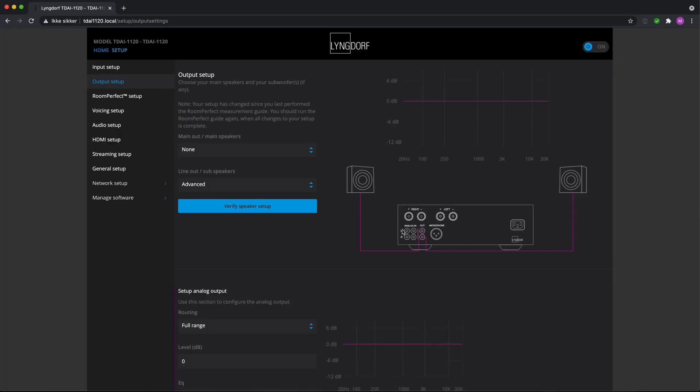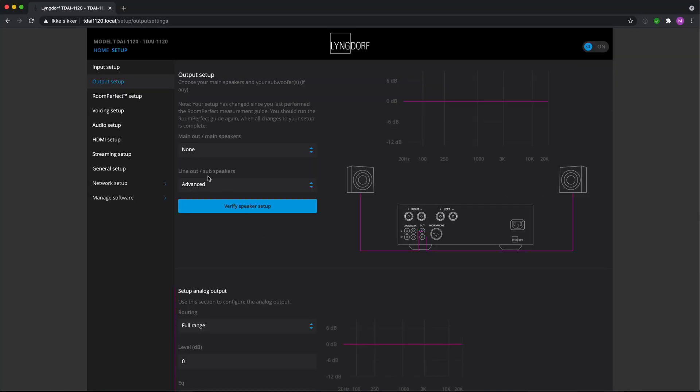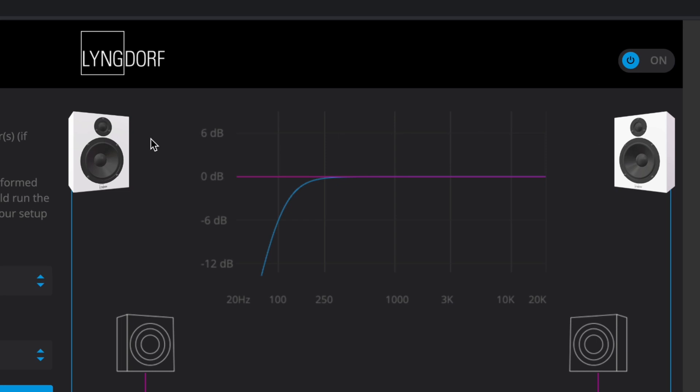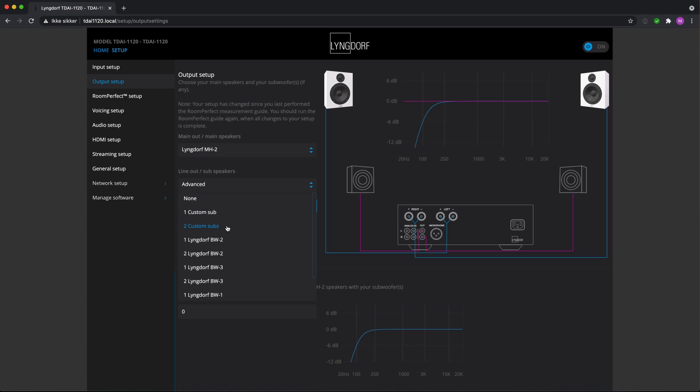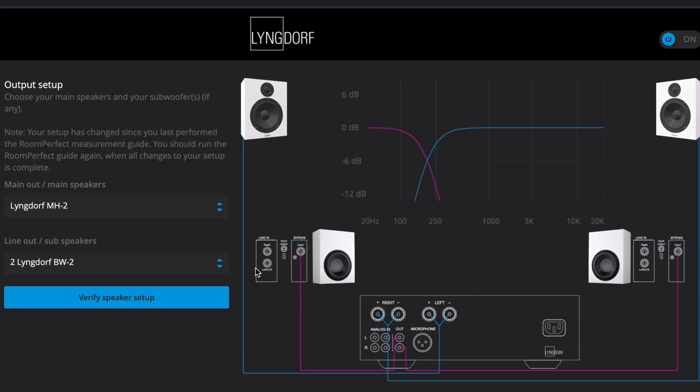There's a nice little image here that shows the intention of the setup you've selected. In the output setup you can select if you want to use the main output — the speaker output — and how you want to use the line outputs. This is really genius because it allows you to use the 1120 in a number of different ways. The company has their own loudspeaker systems, typically little satellite-subwoofer combinations — the MH2 speakers — and you can combine those with one or even two of their subwoofers, which would be the ultimate setup. It tells you how to connect the cables, how the standard crossover frequencies will be set up, and you get the chance to verify the speaker setup to confirm everything is hooked up correctly. That is just awesome.